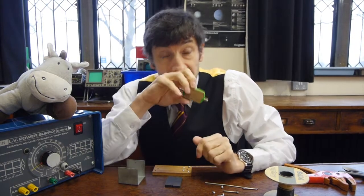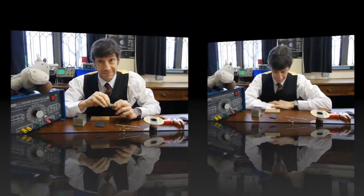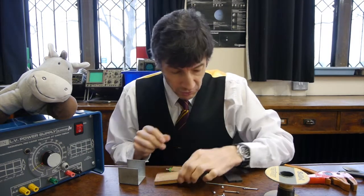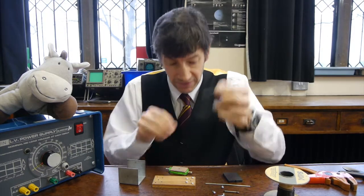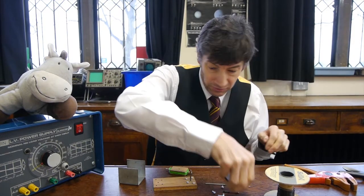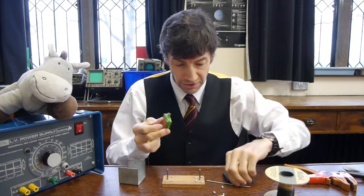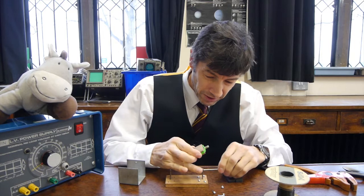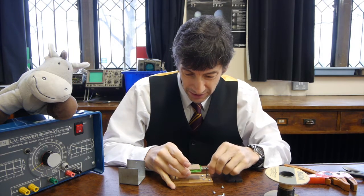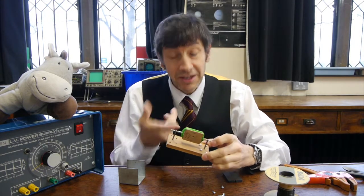Now we've got to put the rotor on a little stand so we can get it in a position where it's ready to rotate. I've got a piece of wood with two split pins — I'll put one in here and another there, and those are going to act as our rotor bearings. We pass the rod through the centre of the rotor and out through the other split pin. Now we've got a fairly friction-free rotating rotor, so we need the rest of the bits of the motor to get it to work.